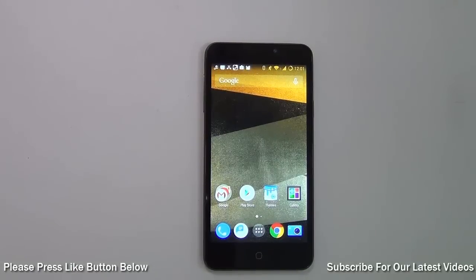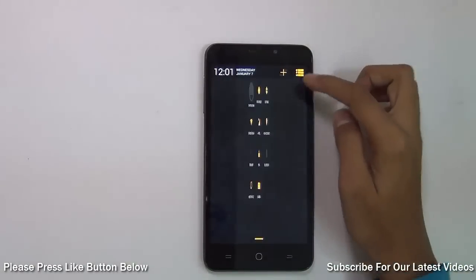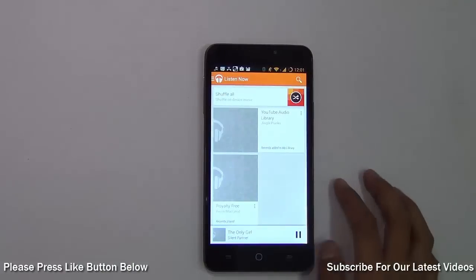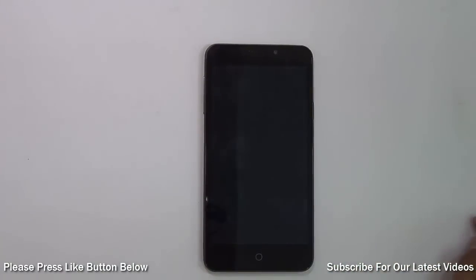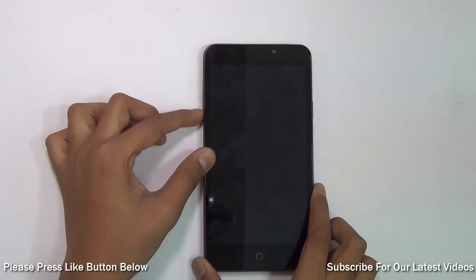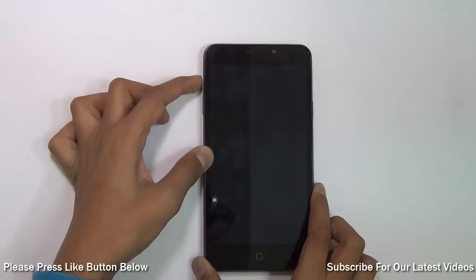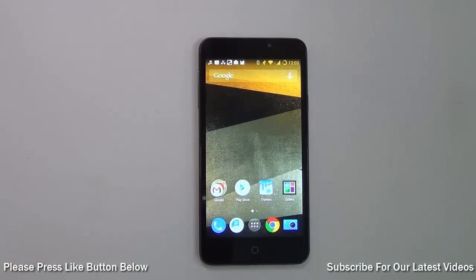On CyanogenMod you can also skip songs when your phone is sleeping without waking it. For example, if I play a song and lock my phone, I can just press the volume rockers to switch the song. This is a useful feature while you're listening to music with headphones or while driving.